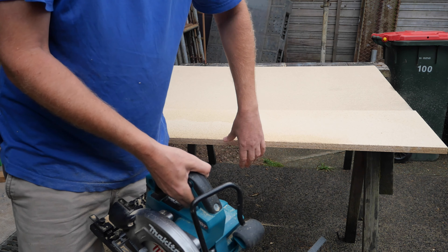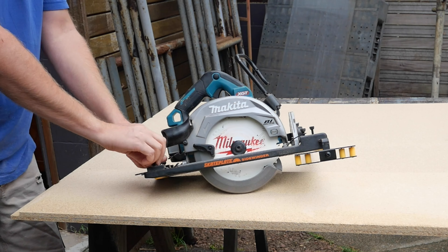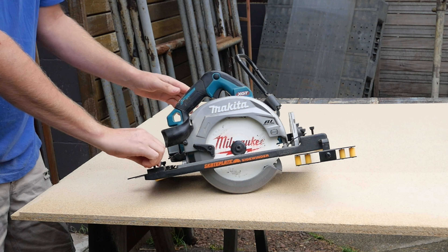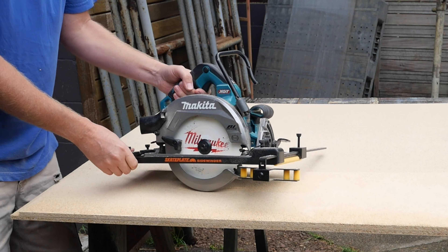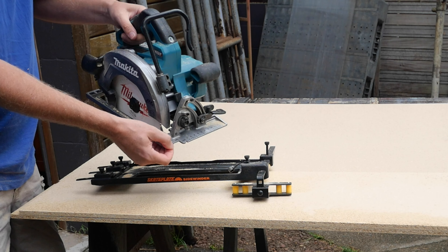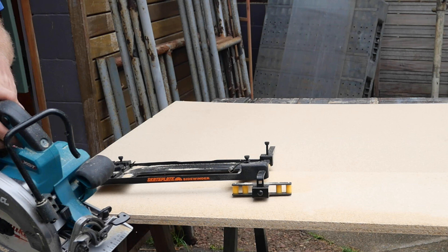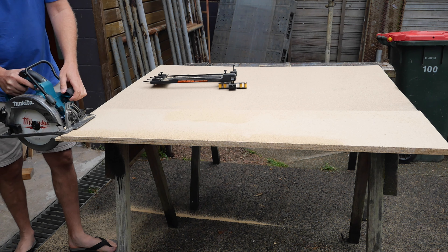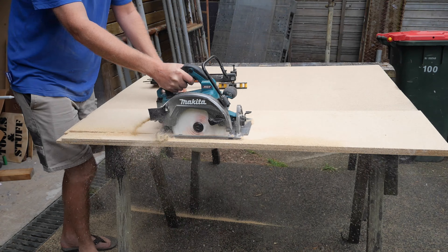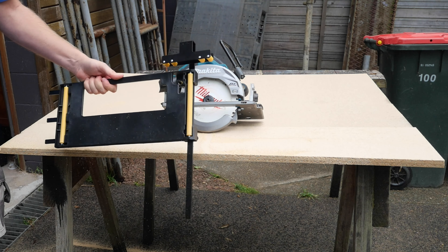It glides along fairly nicely, but how hard is it to just push a saw along anyway? I'm not in love with these tiny little thumb screws — they don't feel like they lock in tight enough. The one on the front can pop off because it only just catches it, since this Makita has a shape cut out right where you want to screw it on.